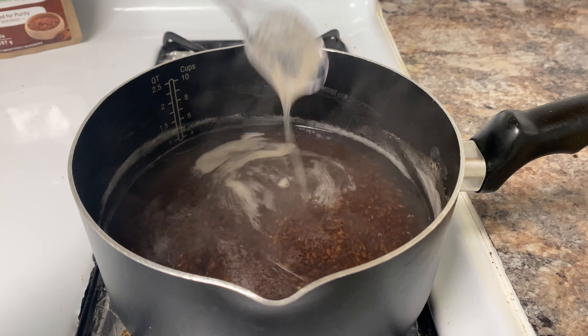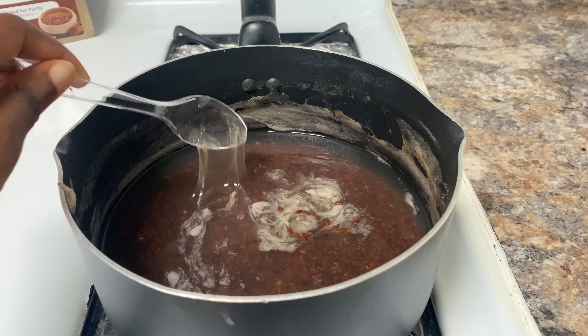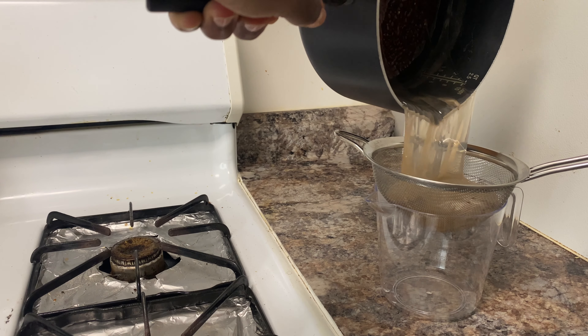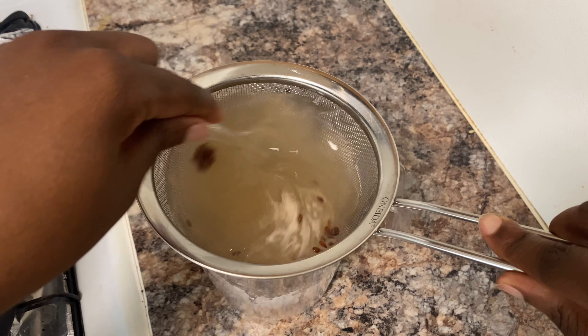After simmering for about five minutes, I usually turn the heat off and let the gel cool down — this is when the gel will solidify even more. If you feel like your gel is too thick, you can always add a little more water, but trust me, the ingredients are so powerful it'll work the same. You can use a strainer or a cheesecloth to separate the seeds from the gel.